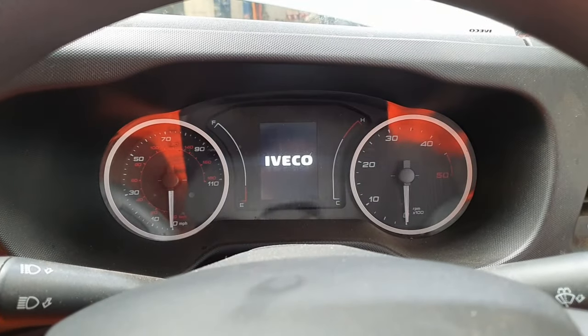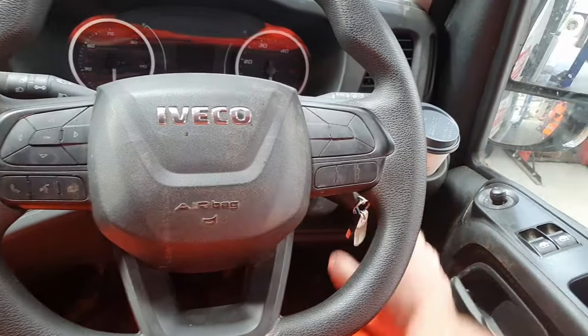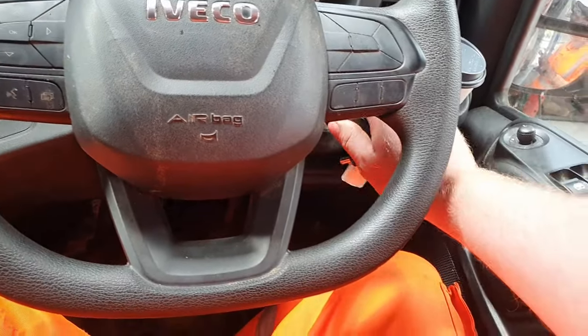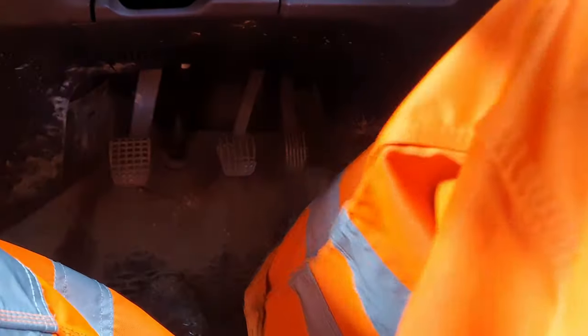So the first thing we're going to do is turn the ignition on. We're not going to start it — we're just going to flip the ignition on to bring on the dash. Just turn that on, there we go, now we've got the dash on.